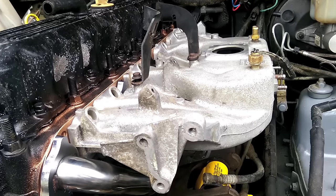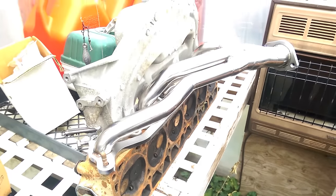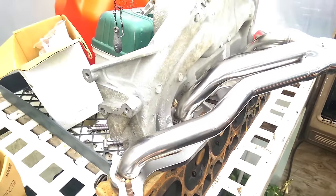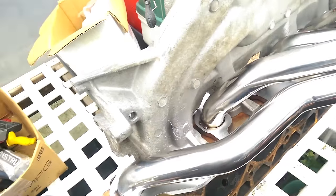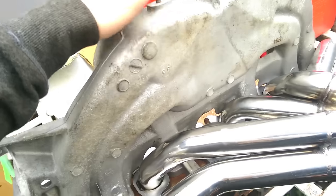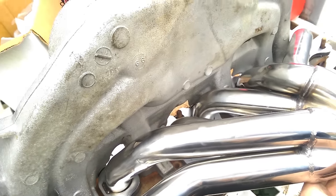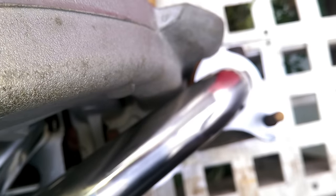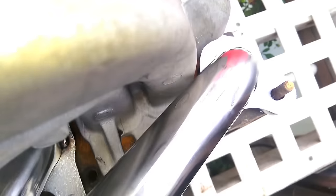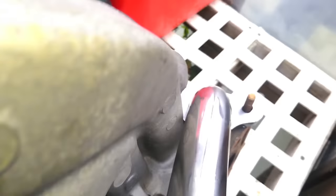Here we are at the bench test fitting everything. This is our Renix head, but everything will bolt up — the intake ports just don't line up. The intake is flat now, but the exhaust is the one that rocks. Our main concern over here is exhaust port 6 — clear contact, quite a bit of it too.